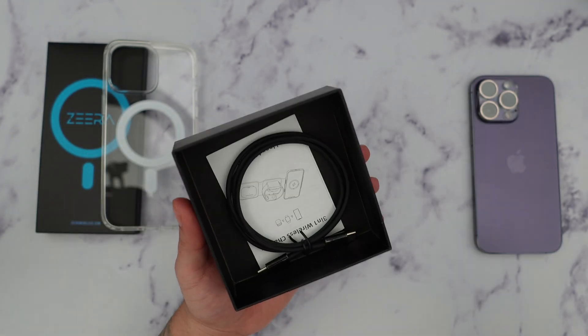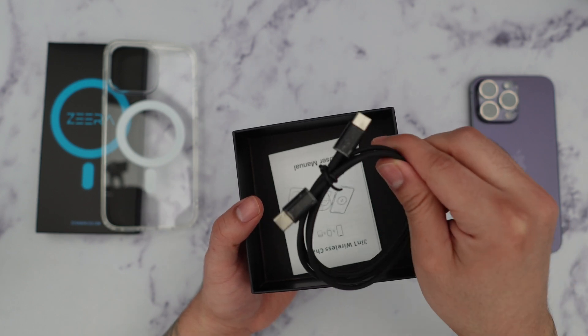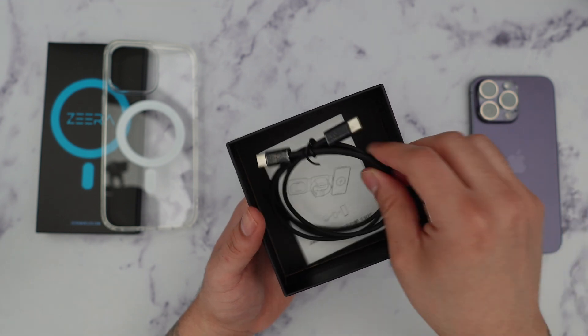Inside the box we also get a nice USB-C to C cable, so they supply that additional cable which is really good, and you also get a user manual.